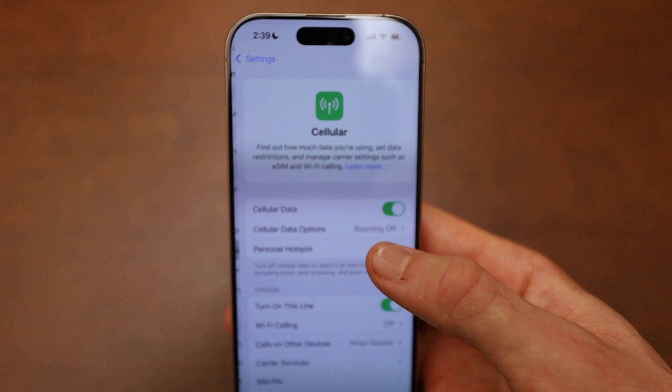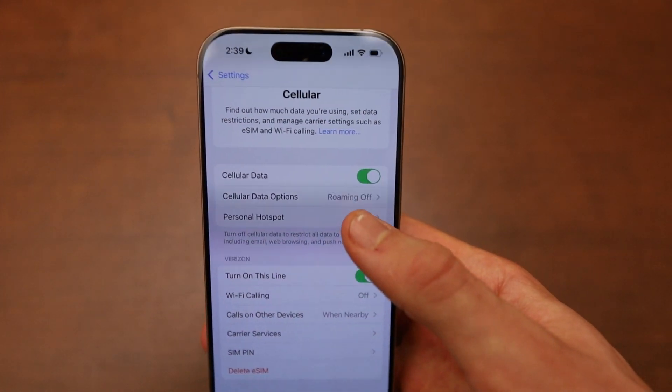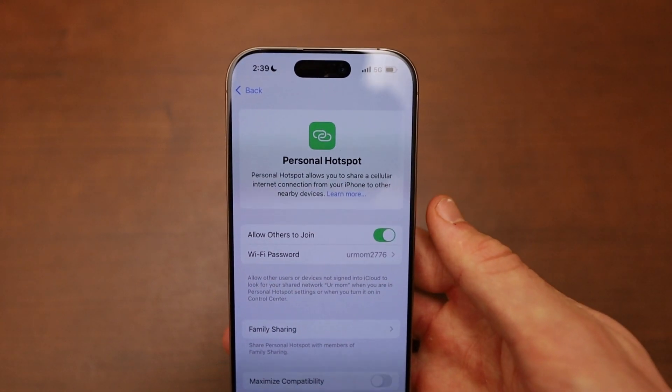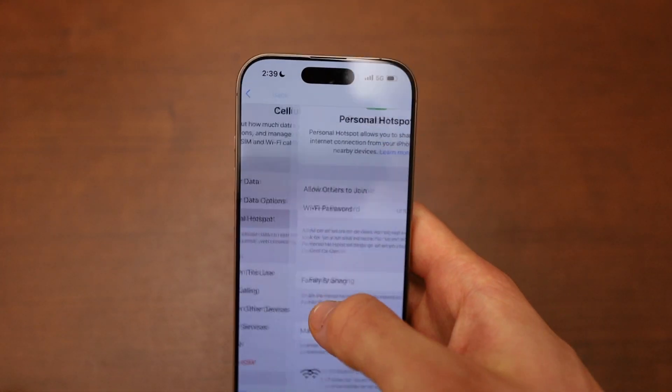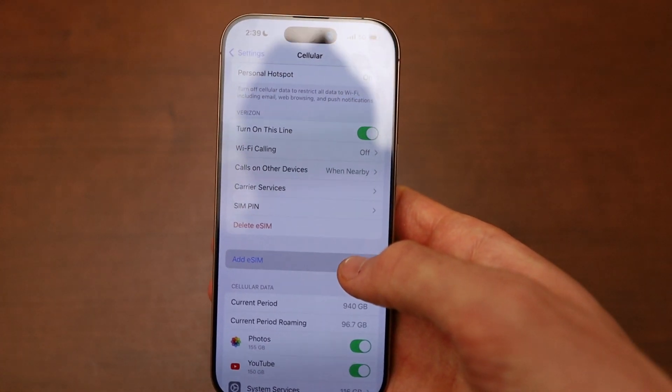Once you click on Cellular, scroll down and click on the option called Personal Hotspot. You want to turn this on if it's not already. If it's not on, scroll down and click on Add eSIM.